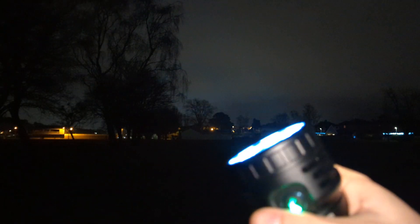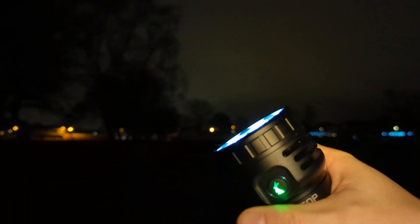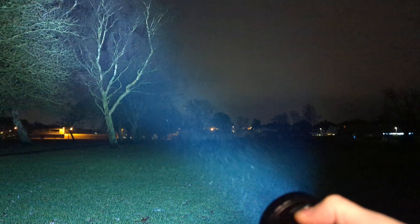It has mode memory — on, off, on, off — and just like most lights it's hard to change modes. You can see it's a fairly bright floodlight.